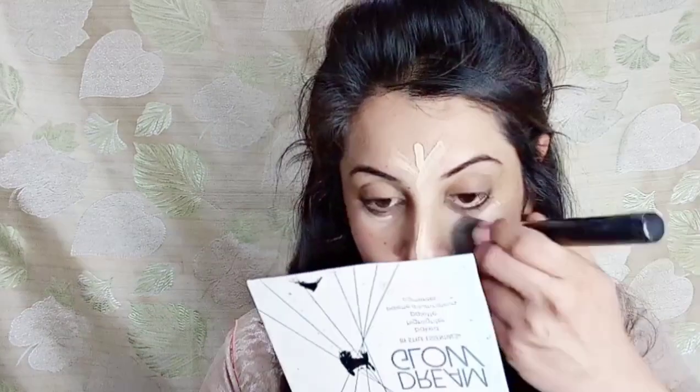First of all, I will put on this concealer from Miss Rose. You will see that the skin tone becomes even, so you don't need any extra foundation. Normally in spring season it doesn't look cakey — it is very fresh, and you should also feel fresh. So you can blend it well.